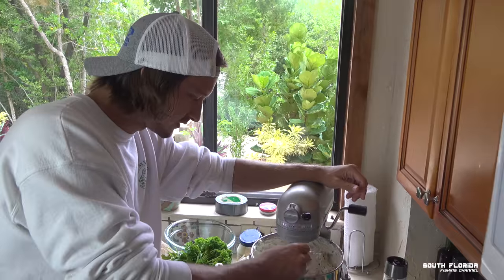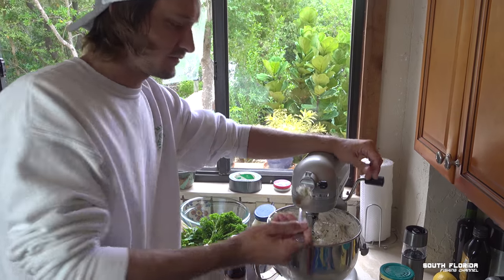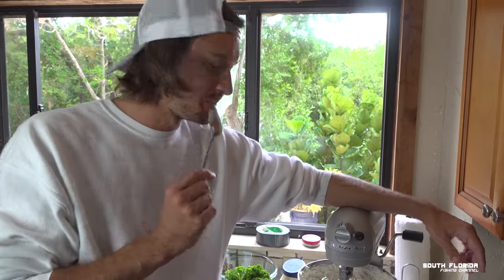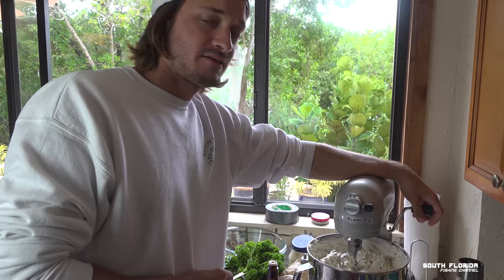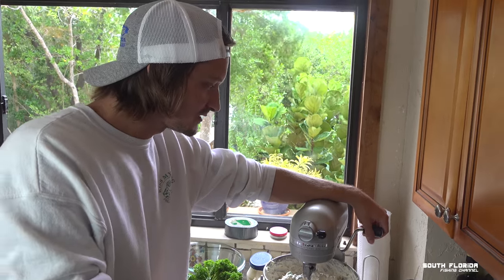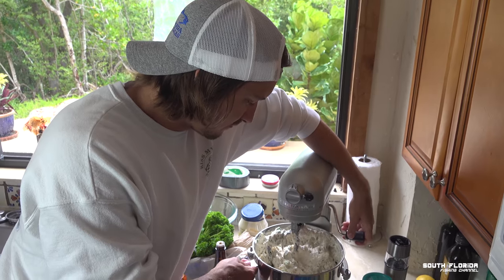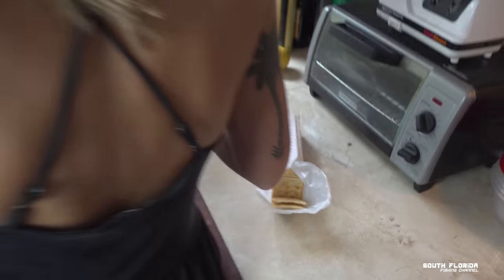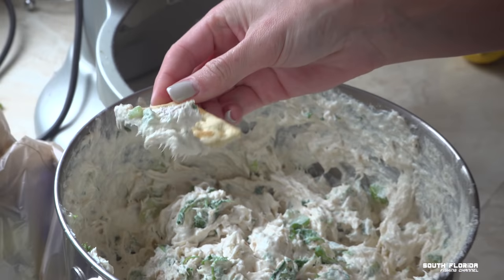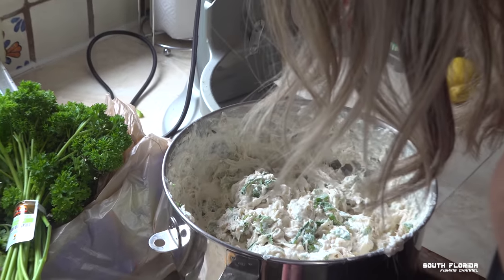Add more hot sauce, do whatever you want, but you don't know until you try a little bit. I wish I had a cracker right now but I'll just eat it like this. Mmm — we're going to be getting a lot of presents this year, I'm telling you that right now. Looks like we had crackers after all. Amazing, it's so good!